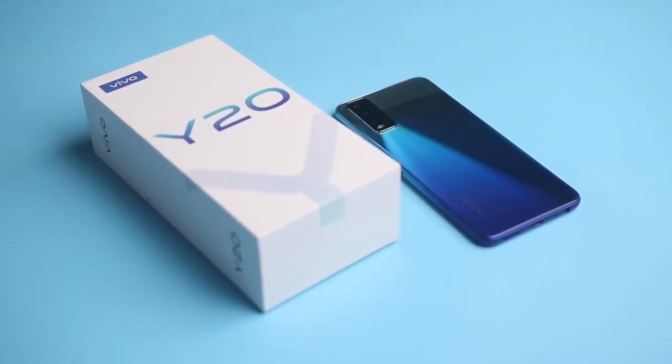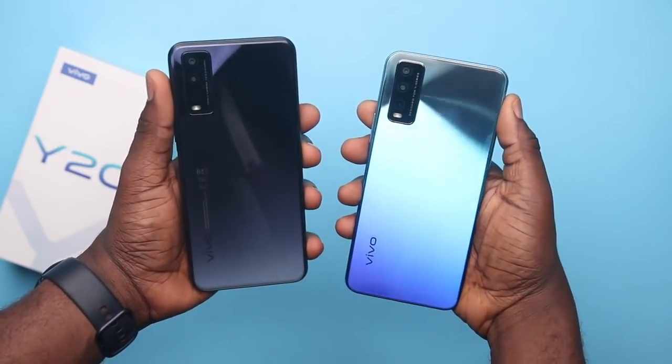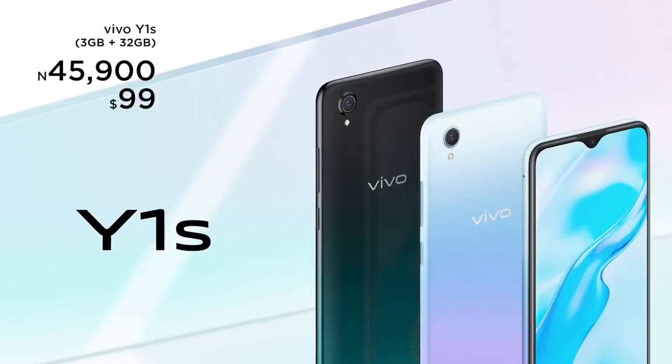Those are my thoughts on the Vivo Y20. I enjoyed using it and Vivo is making an interesting push into Nigeria with the Y series. There are two Y20 variants — 3GB and 4GB RAM with 64GB storage — plus a higher-spec Y20s at 85,900 Naira with 128GB storage, a Y1s at 55,900 Naira, and a Y12s at 56,900 Naira, so there are plenty of options. Vivo will also be providing support. I didn't encounter any bugs or issues. Follow me on Twitter and Instagram for any updates on the Y20. Leave a like if you found this useful, drop a comment with any questions, and I'll talk to you in the next video.